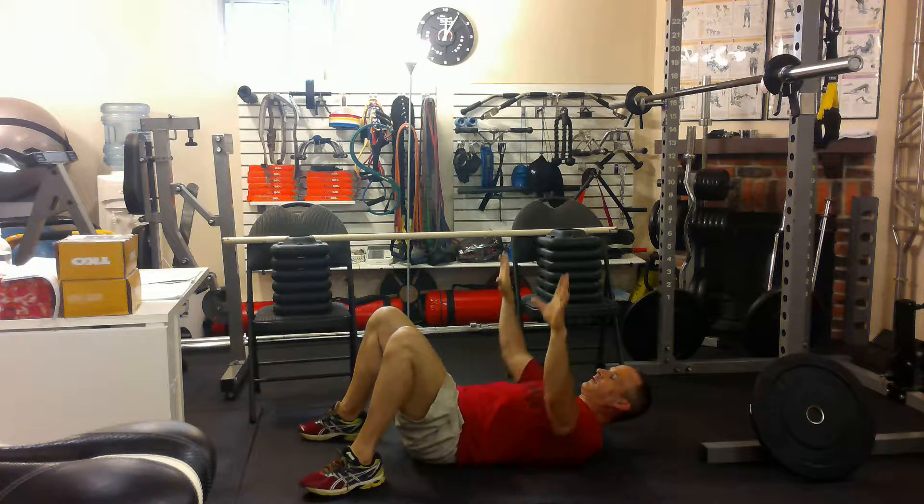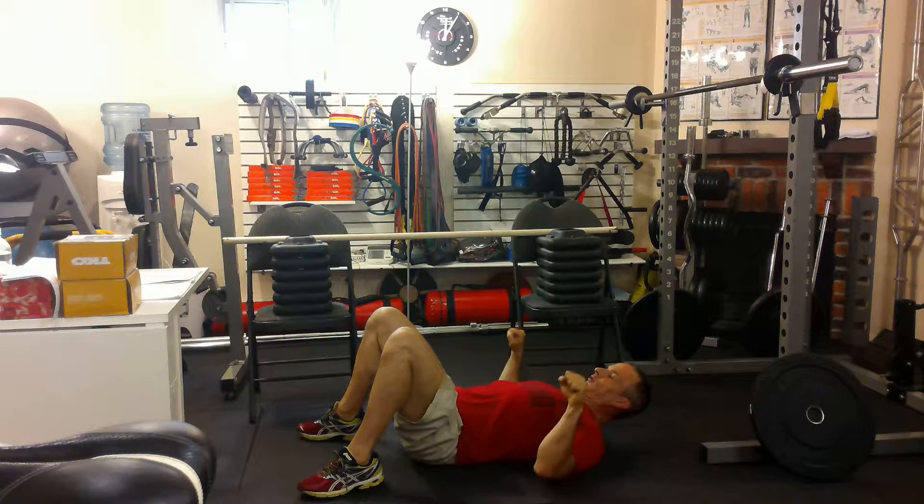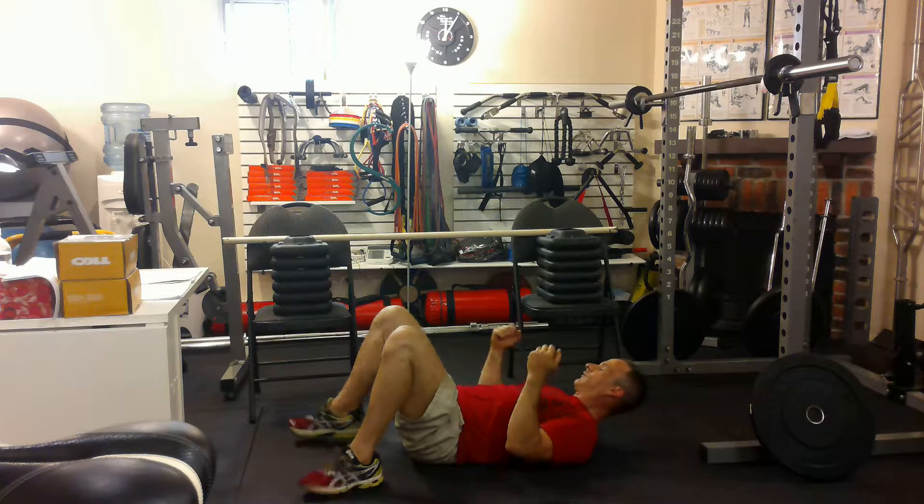But for now, when we're beginners, just like this — pull yourself up. Or turn your hands this way and pull yourself up.